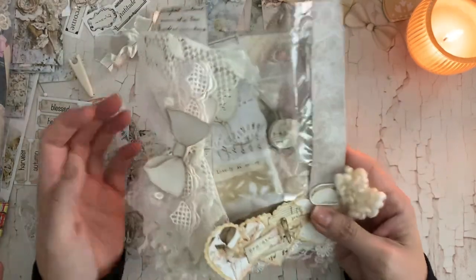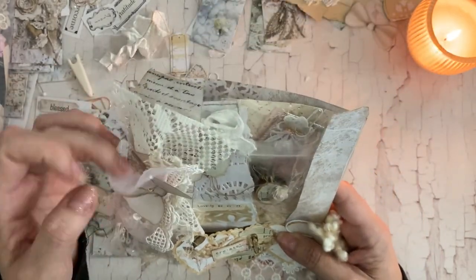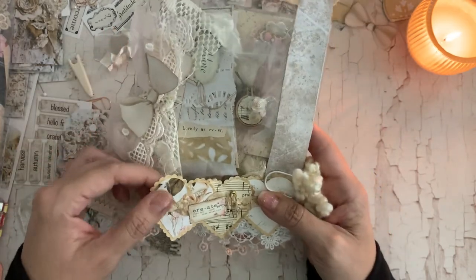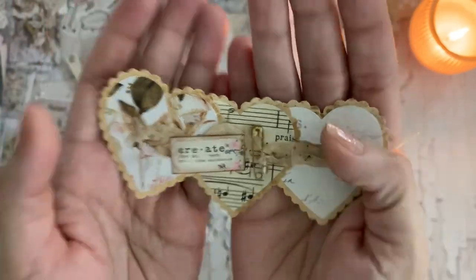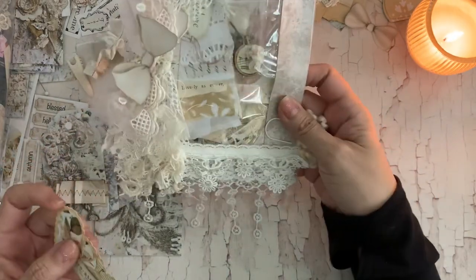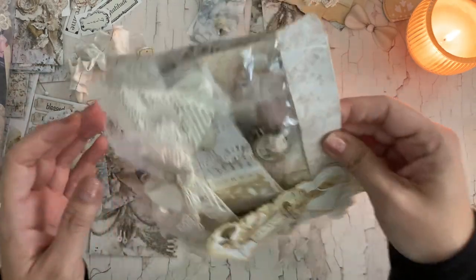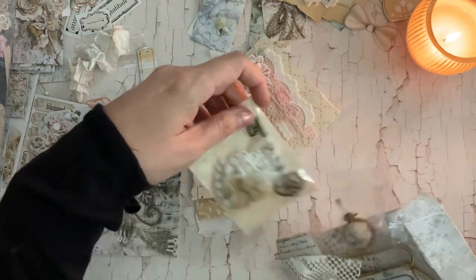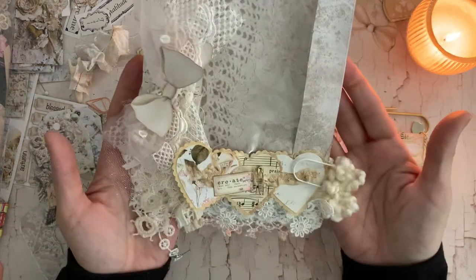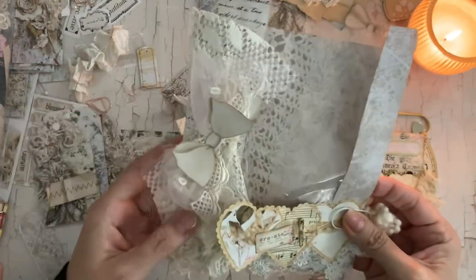I decorated this using the Cozy Cashmere papers and some little embellishments that I put together. These are just layers of lots of bits, laces, and my bows from Cozy Cashmere. Then I had created these embellishments a while back and put that here on the front with this little paper clip as a cute added embellishment. On the inside I have some embellishments I've made previously. I lined the inside and then the back as well, just so it's pretty to look at.